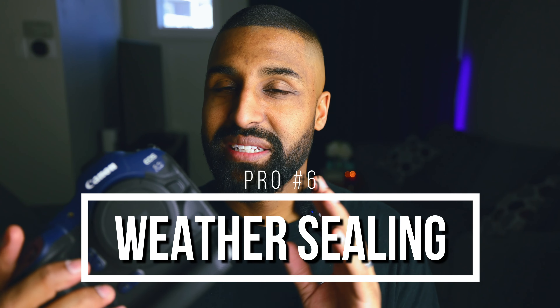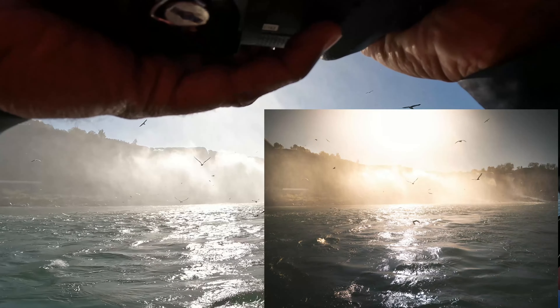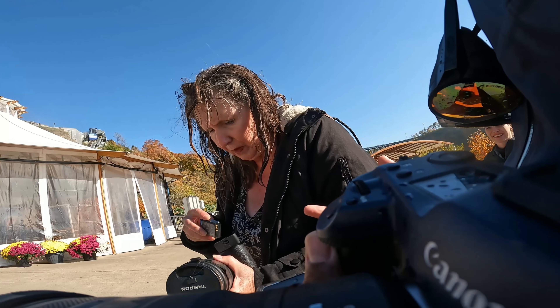The final pro is going to be the weather sealing. I took this camera to Ontario — we went to Niagara Falls and rode on the ferry called the Maid of the Mist. This camera was completely drenched, completely soaked. And honestly, I wasn't even that worried. I saw a lady with her DSLR and that thing just tanked — I felt super bad. But one thing I can stand by with this camera is the weather sealing. It was put through the paces with water and it was unfazed.